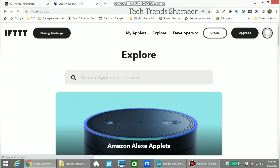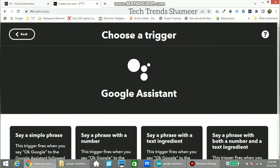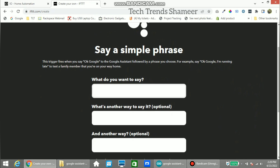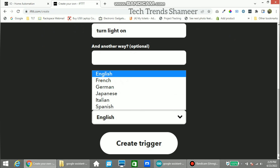Enter the username and password and click the login button, then click Create. Click the Add button in 'If This' and search Google Assistant. Select Google Assistant and select 'Say a simple phrase'. Enter the text you want to say to turn the light on — I am giving the text as 'turn on the light'. Another alternate phrase I am giving is 'turn light on'. For the assistant's response, I am entering 'light turned on'. Select the language as English and click Create Trigger.